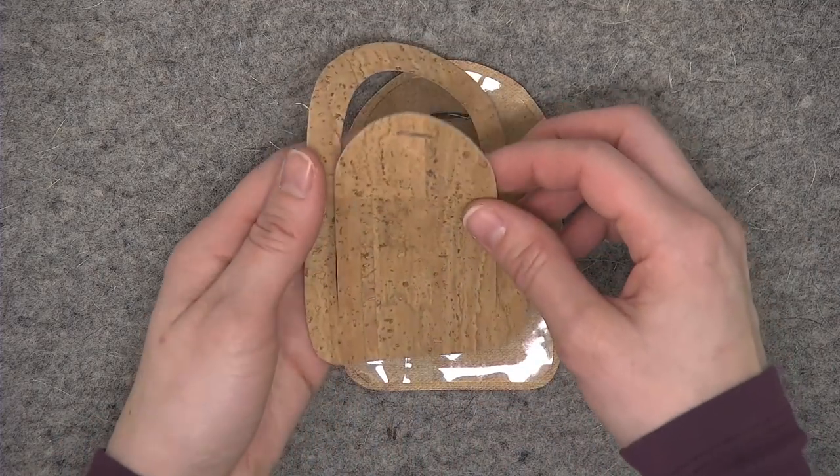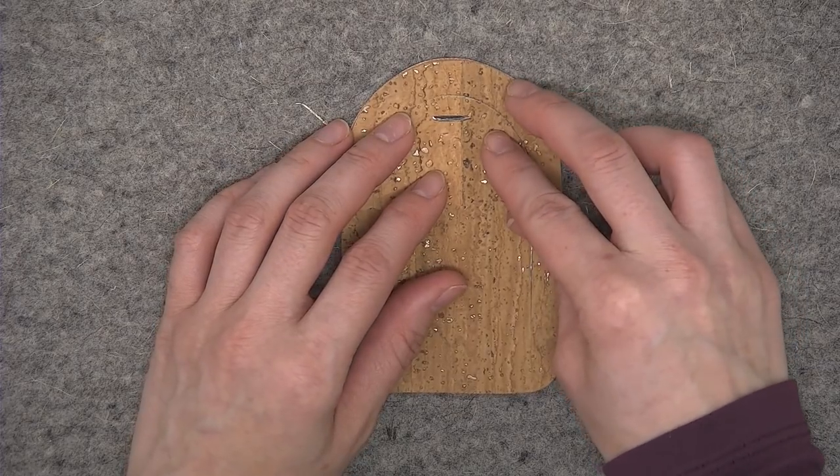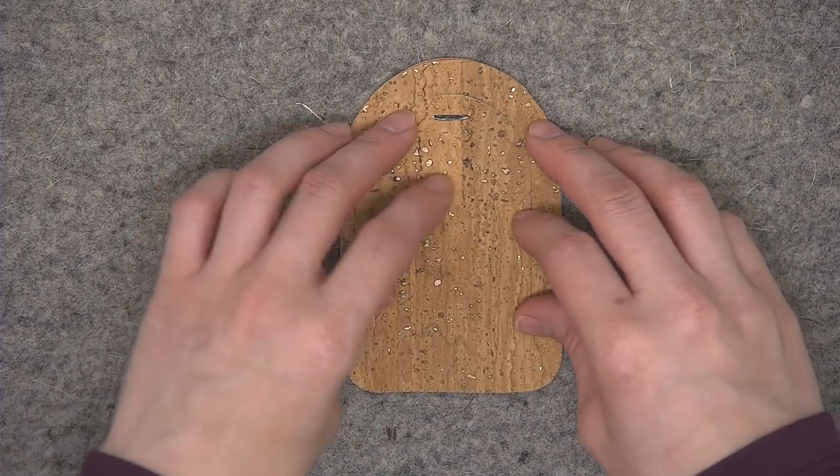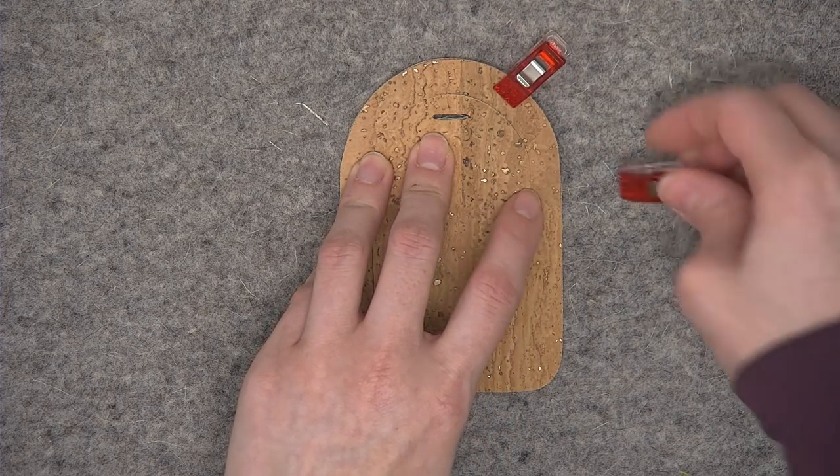Add the remaining piece of cork — the one with the cutout — making sure that the little circular opening is aligned. Then take some wonder clips to hold all the layers in place.